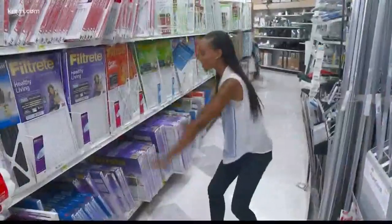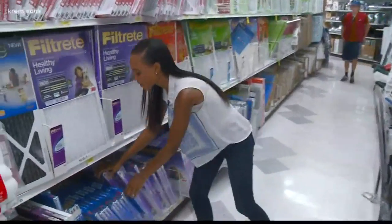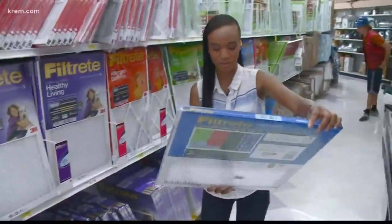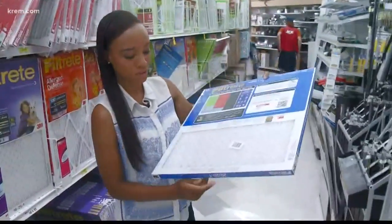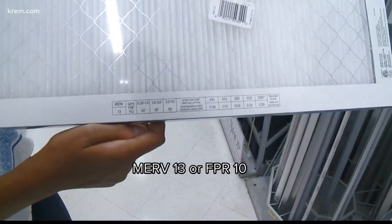Now I'm taking a trip to the local hardware store to get my next tool. Here we have all of our air filters, but the one you're specifically going to want is one that's going to fit the back of your fan. Experts recommend you get something that says MERV 13 or FPR 10 — they're about the same.